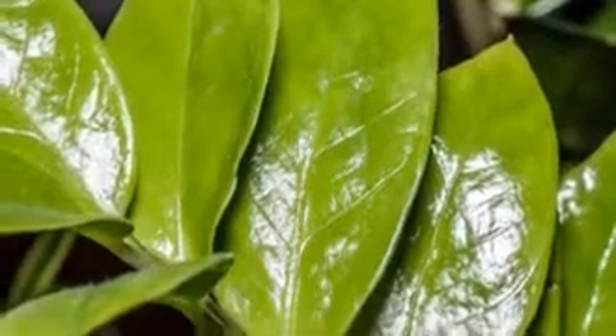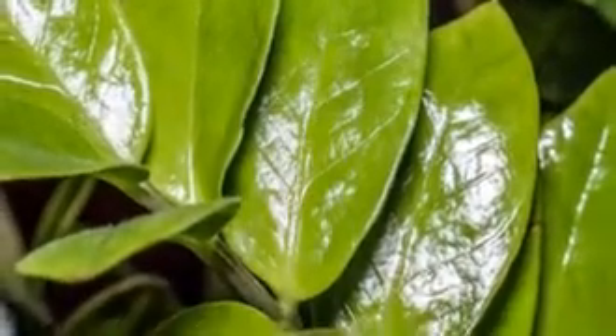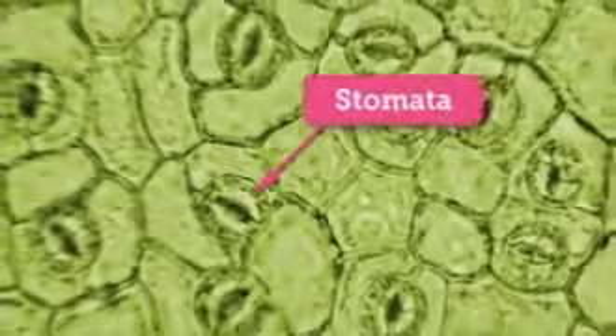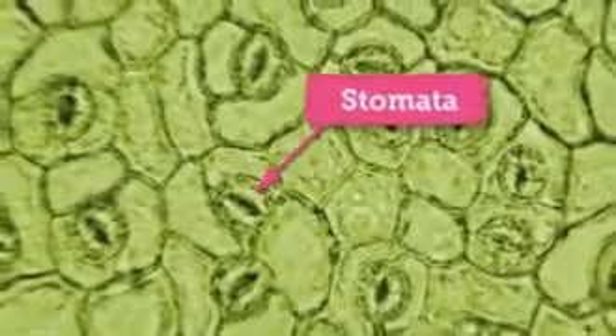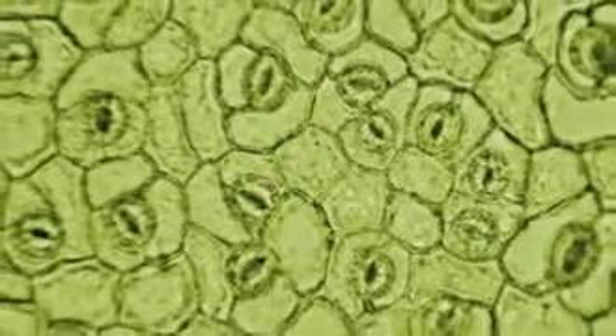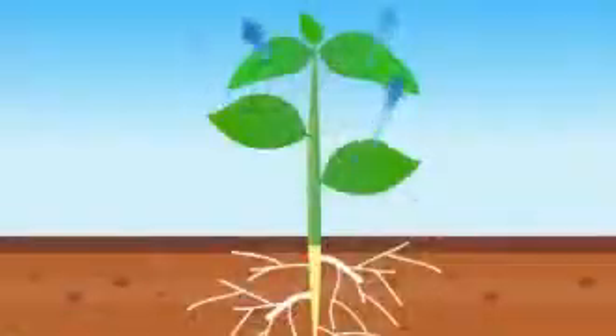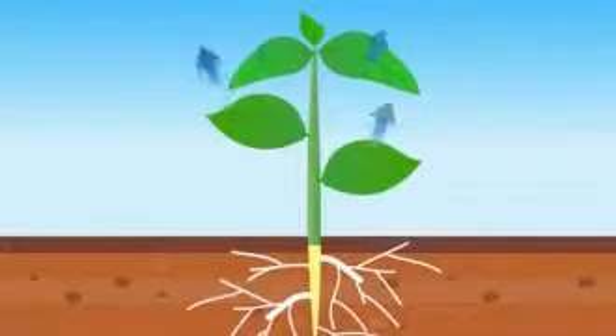The tops of leaves have a waxy coating that prevents water loss, but the underside of a leaf has many tiny openings called stomata. When the stomata are open, water inside the plant escapes into the air as water vapor. The evaporation of water through stomata is called transpiration.